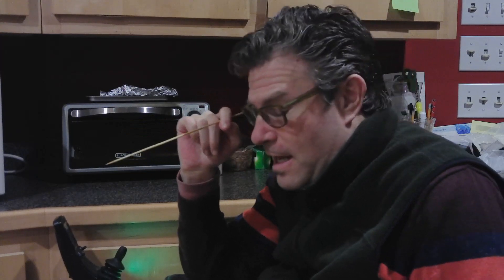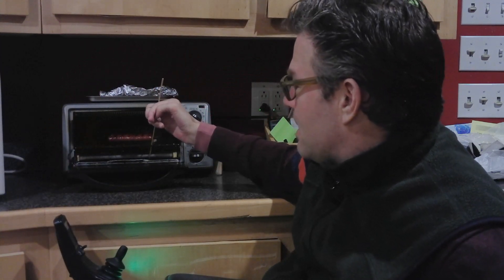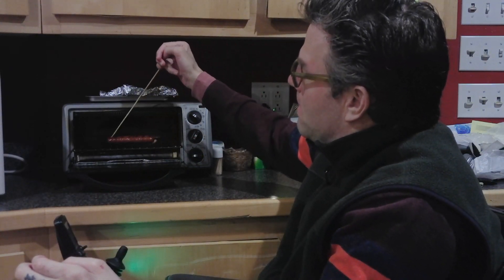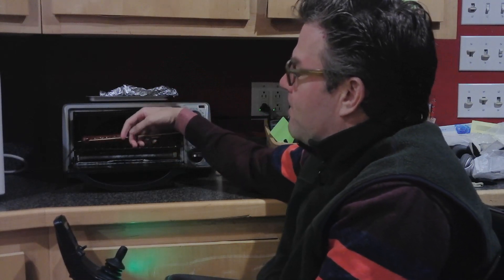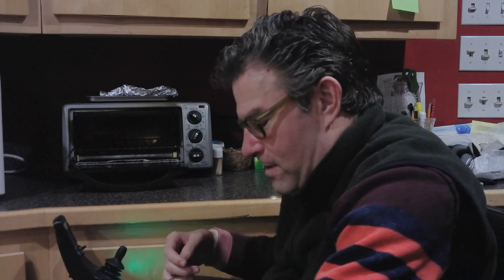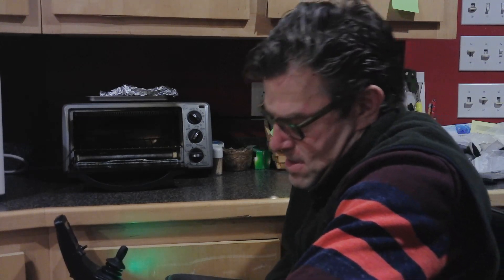Since my hands don't work, I use shish kebab skewers in order to pick a lot of things up — for instance, this chili cheese sausage. I lace it in my fingers so it can't really go anywhere, slide the tray out so I don't burn my fingers, push and skewer at the same time, get the skewer through there, and prop it under my hand.